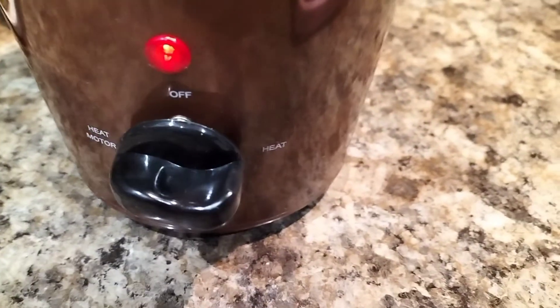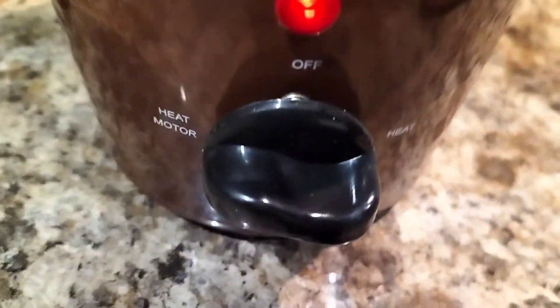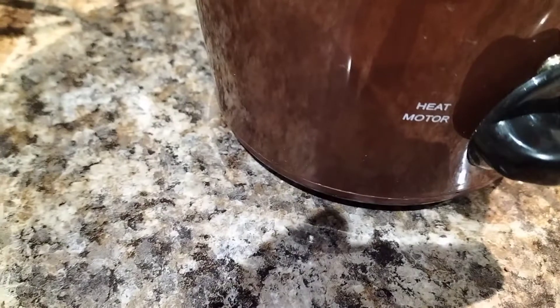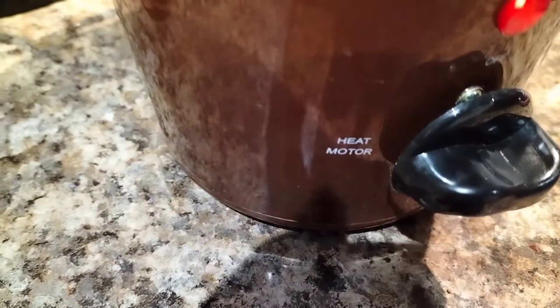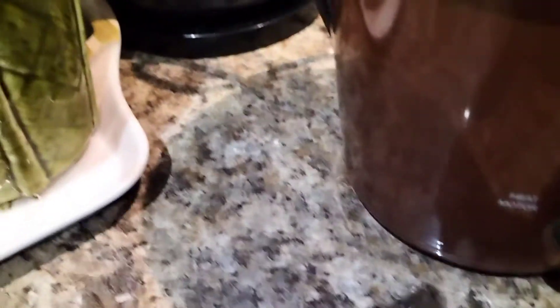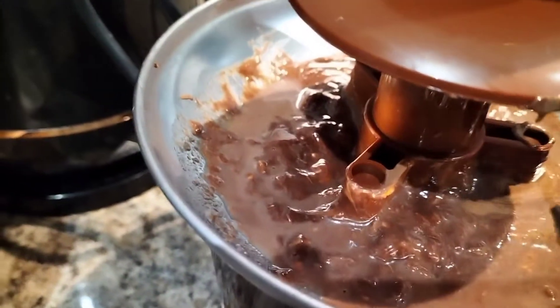It has two settings — one's just the heat, so you can melt the chocolate before it goes, and the other one is heat and the motor. As you can see, we've heated up the chocolate and it's melted.